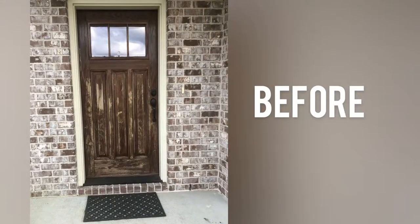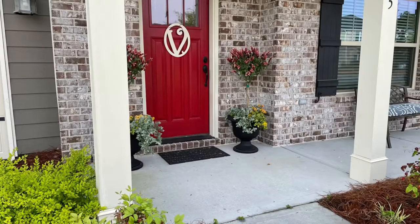This makeover started with painting my door. This is what it looked like before and what it looks like now. If you get to know me, you are going to quickly find out that I use paint to refresh a whole lot of things. I believe it's the surest, fastest way to do so and it doesn't really burn your pocket so much.